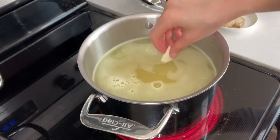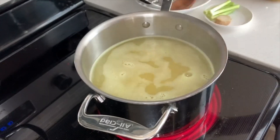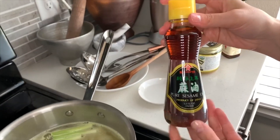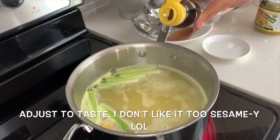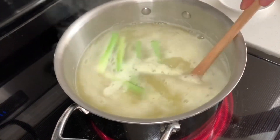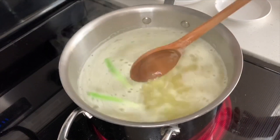Once it starts boiling, we can drop in all of the aromatics — in goes the garlic, the ginger, and the spring onions. Then we're going to add some sesame oil for a little bit of flavoring. A little goes a long way with this too, so I just add a little drop. Now you just want to let this simmer for about 30 minutes or so, and then your stock is finished.